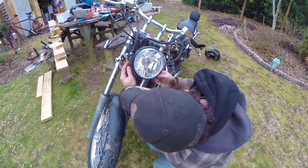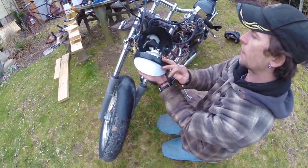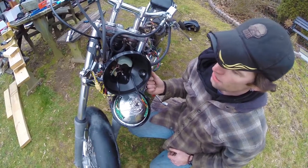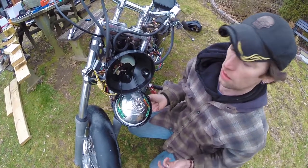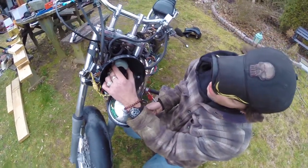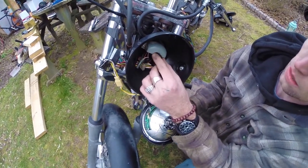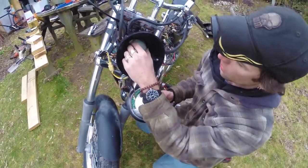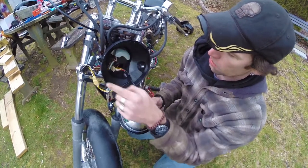This headlight bucket has two screws that hold the actual headlight unit into the bucket. Now this model Suzuki has what they call a cooling solution unit — I'm not entirely sure what it's called — and this was on the back of the stock speedometer. Since I'm taking everything off, I went ahead and bolted it into the back of the bucket where there was more space.